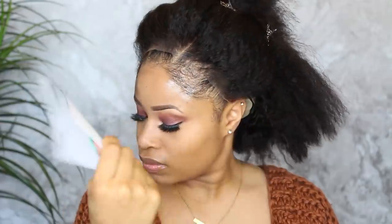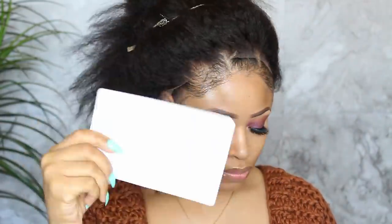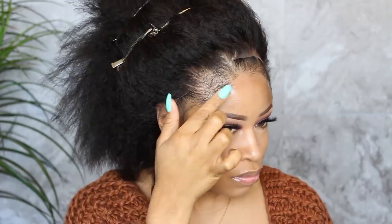Then go back in and thinly apply one more layer and fan it again.